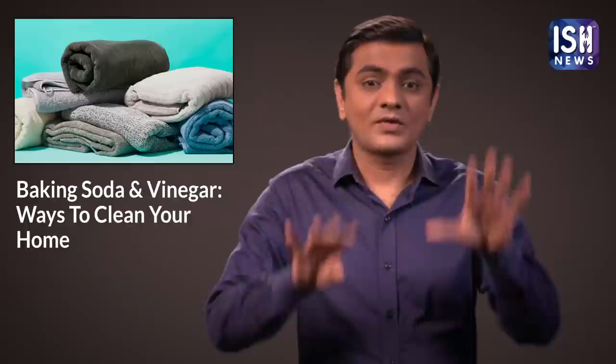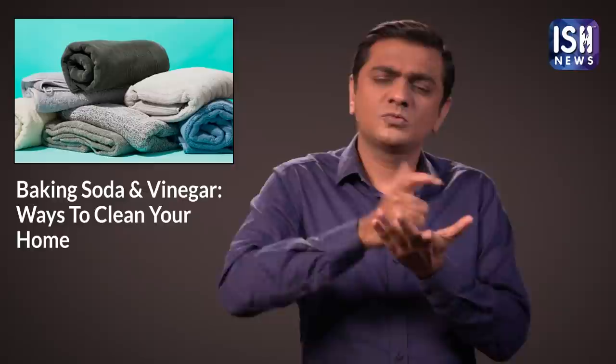When washing towels, use white vinegar in the washing machine with lukewarm water. This will make the towels fluffy.